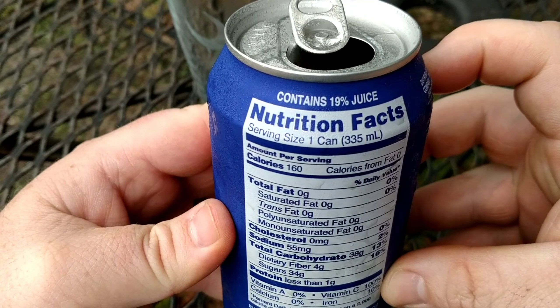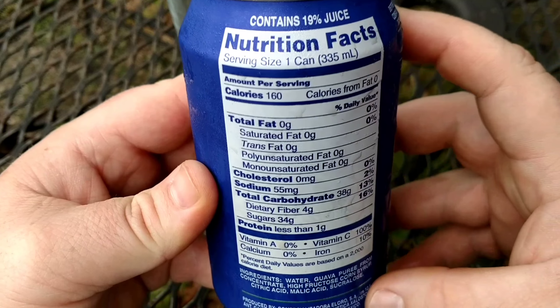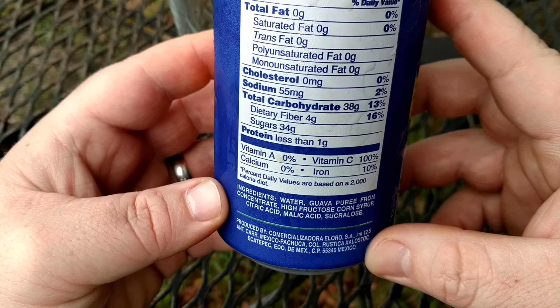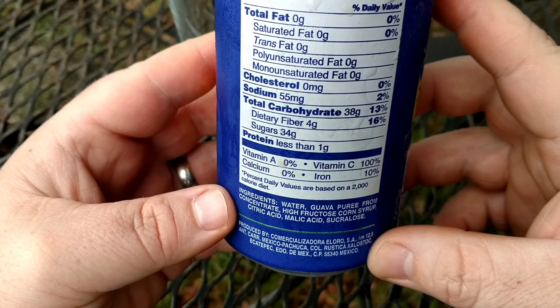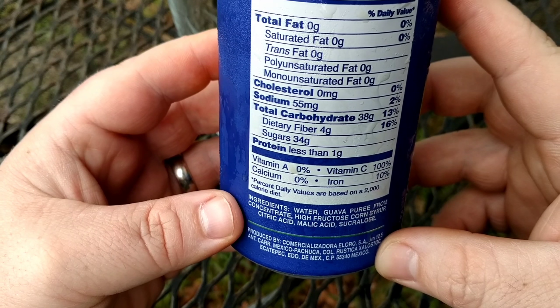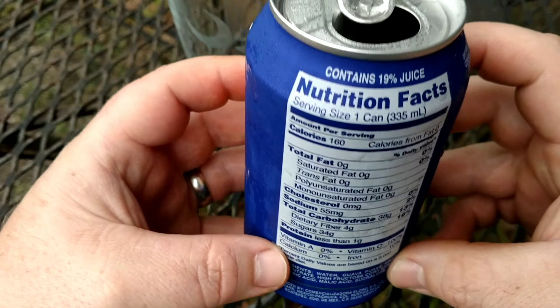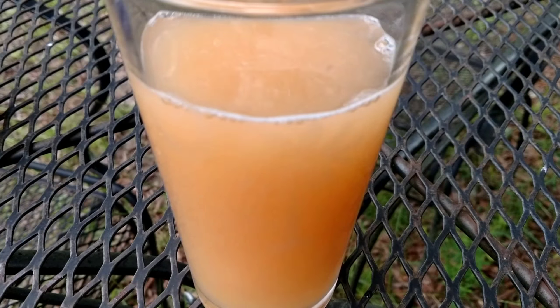You can see here this contains nineteen percent juice, so it's mostly water. It has guava puree, some concentrate, some high fructose corn syrup, and some other stuff that's probably not good for you. Thirty-four grams of sugar — it's on the sweeter side. But there's nothing wrong with enjoying a treat every once in a while, so let's get to it.